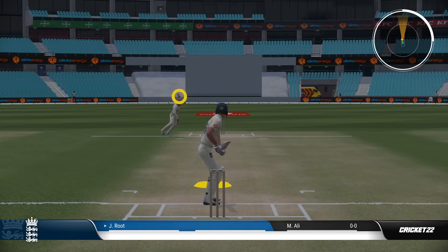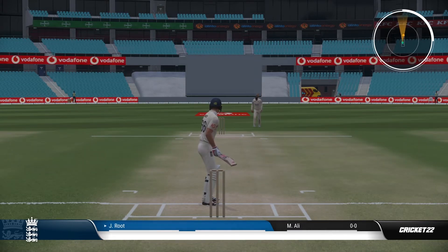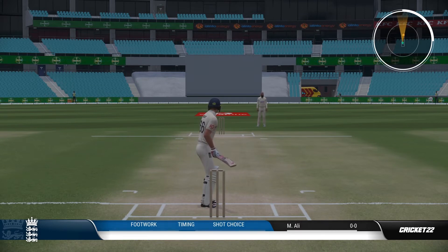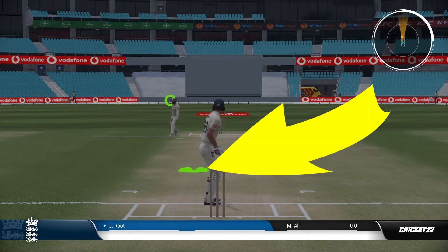You want to position your batsman in a position that suits where the bowler is delivering the ball. You can take a couple of balls to figure out where the bowler is going to be delivering most of his balls. You want it to be on a little bit on the leg side for a sweep shot.